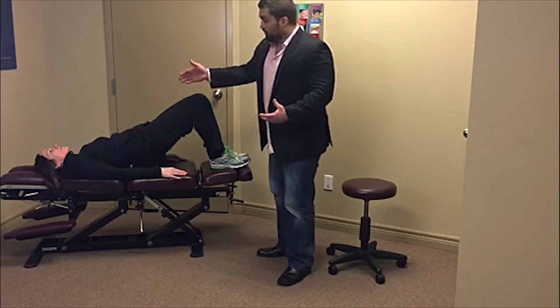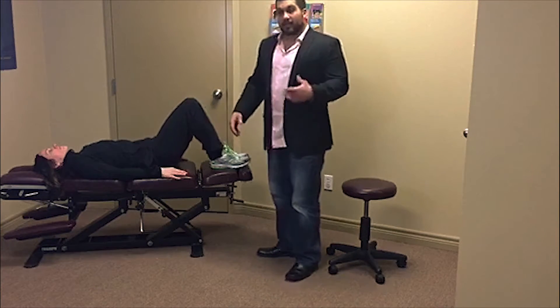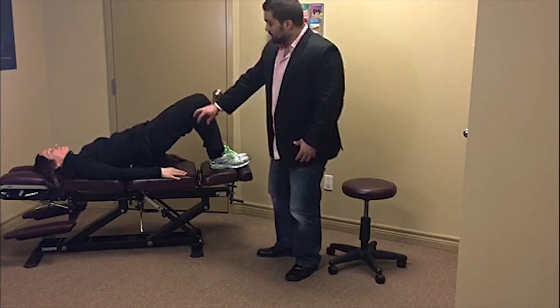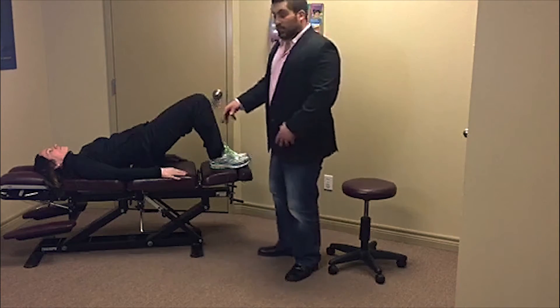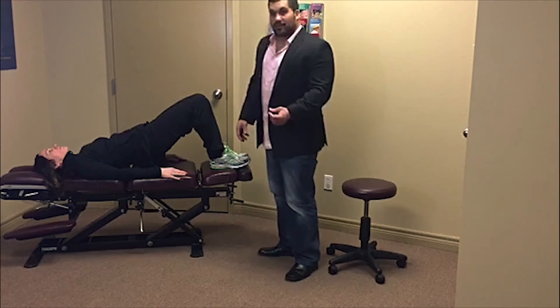This is an exercise you can do — hold for 15 to 20 seconds, and then you can relax. We can do this up to 10 repetitions. She can do it again: activating the glutes, raising the pelvis off the floor, keeping this nice straight line. By doing this, we will strengthen the areas that need to be strengthened to help relieve a lot of that low back pain.